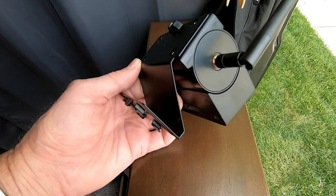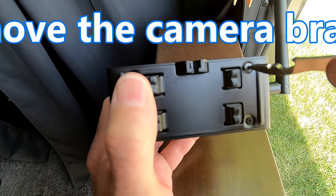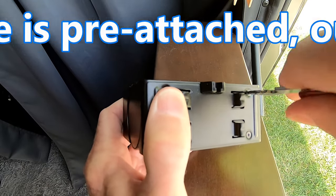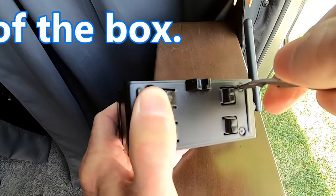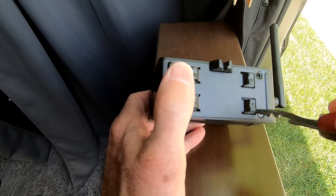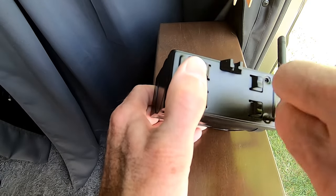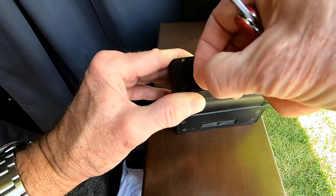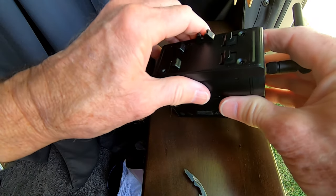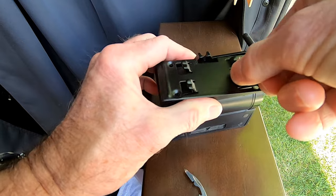For our installation we use the Z bracket that's included with the packet. Using a fine point Phillips head screwdriver, take the four screws out of the base that is attached to the camera — that's the base attached when you take the camera from the box. Be careful not to drop any of the screws, as I did.